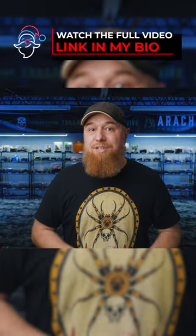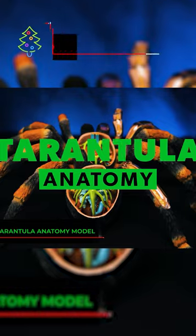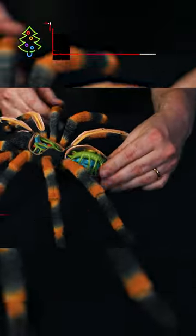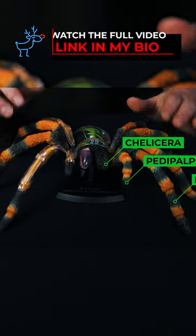The number one gift for the tarantula keeper in your life that's under $30 on Amazon is something I've already shown on this channel multiple times, but it's really cool. And that is the 4D tarantula anatomy model. This is an awesome gift for both adults and kids. I find this model to be very helpful when explaining tarantula anatomy — it looks really cool, but it's also very educational.